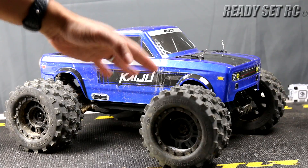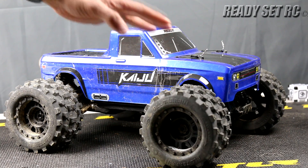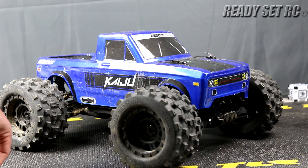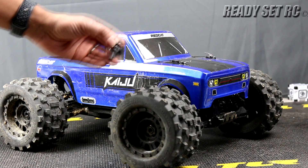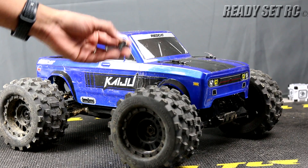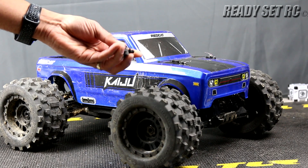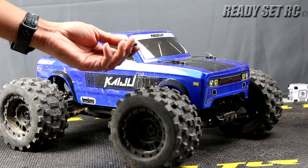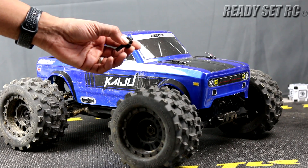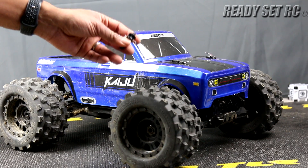We're going to touch on the negatives and then roll into the positives — there are a lot more positives than negatives on this truck. We had a couple of breaks. First, we broke a body mount; that happened on one of the times I flipped. I was very hard on this and it's cold out, so I don't really fault the truck too much. It is a little thin and there is a weak point where the screw mounts. I ordered one up and we'll see how that goes.